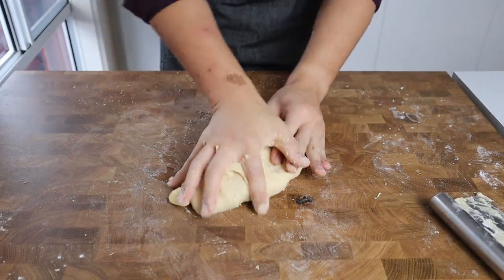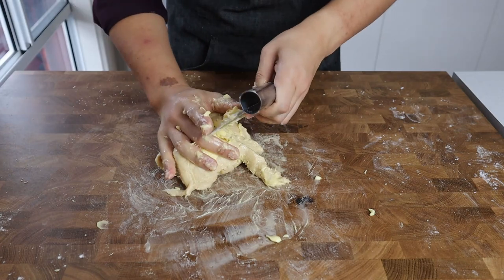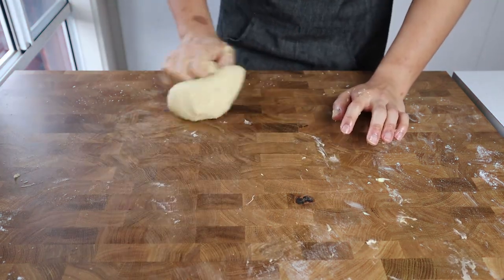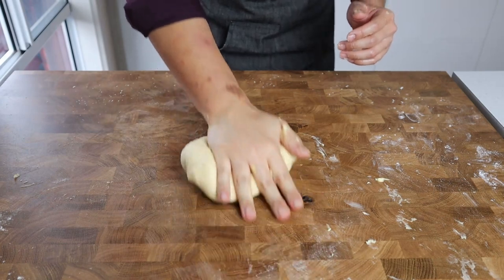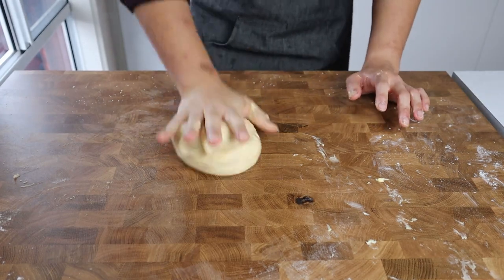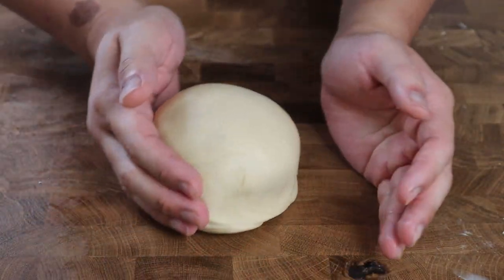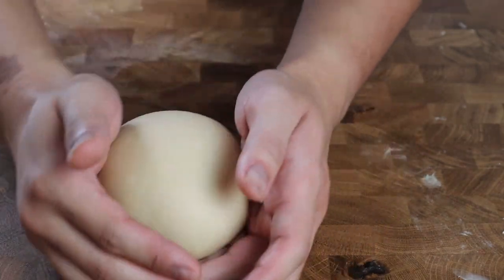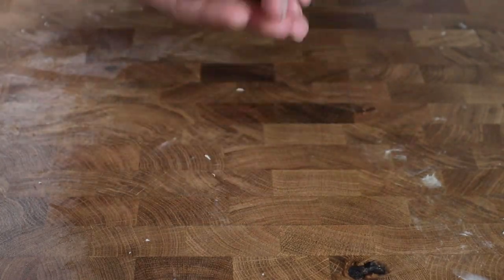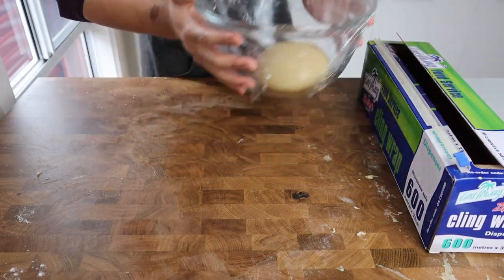If you thought things were messy before, it's about to get a whole lot worse. At first this is going to feel completely wrong — the dough will look like it's fallen apart and you may even consider stopping altogether, but give it some time and it will quickly turn into a very smooth dough. Once cohesive again, repeat that slapping and kneading motion until the dough is extremely smooth and elastic and can be stretched without tearing. With hands cupped, roll the dough in a circular motion using your pinky fingers to push and tuck the bottom towards the surface, resulting in a very smooth, taut ball. Place it in a bowl, cover with plastic wrap, and let it rest in a warm space for two hours or until doubled in size.